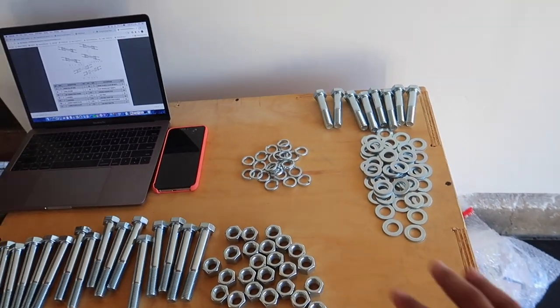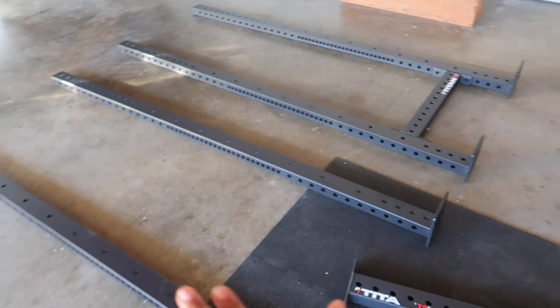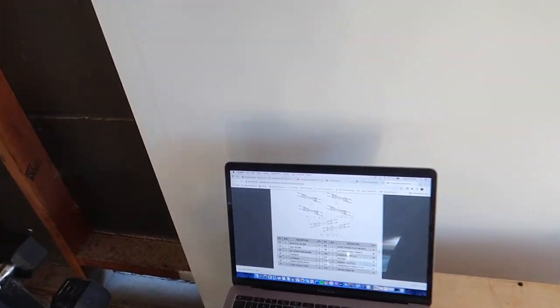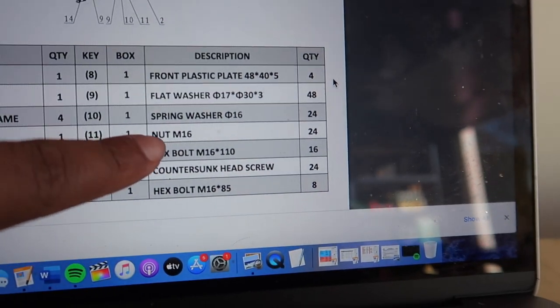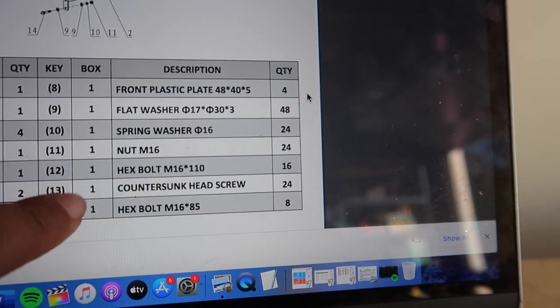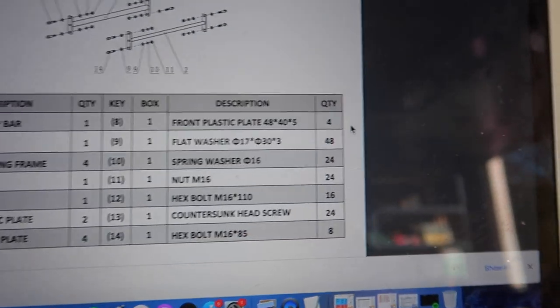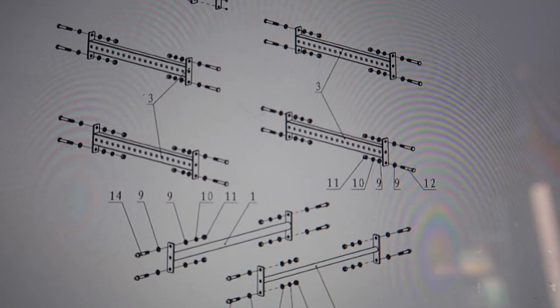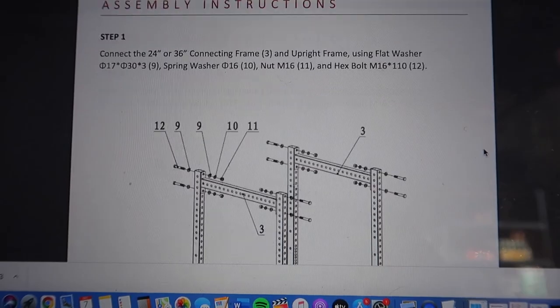So far I've organized everything that I need to build these things. The issue I have is it says things like 'nut M16' or 'hex bolt M16' — I don't know what those mean. This is literally the instructions and it's telling me these part names, but I don't know which one of these things is which. This instruction manual is like four to six pages — why is it so short?